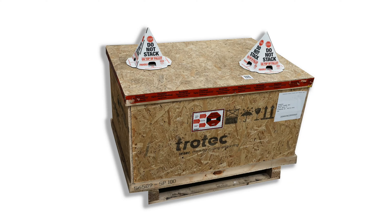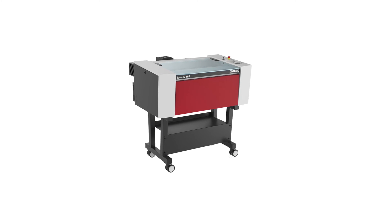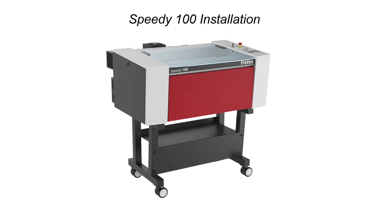For Speedy 100 unboxing instructions, please see the unboxing video by scanning this QR code or selecting the link in the description below. This video will showcase a detailed installation tutorial for the Trotec Speedy 100 laser cutting and engraving system. Having already unboxed this unit in a previous video, we'll now focus on the precise steps required to install it properly.